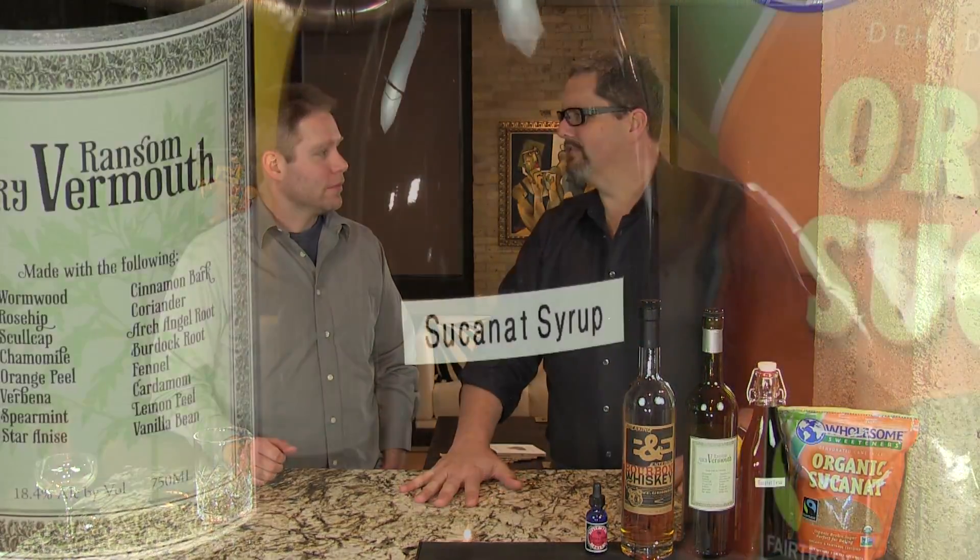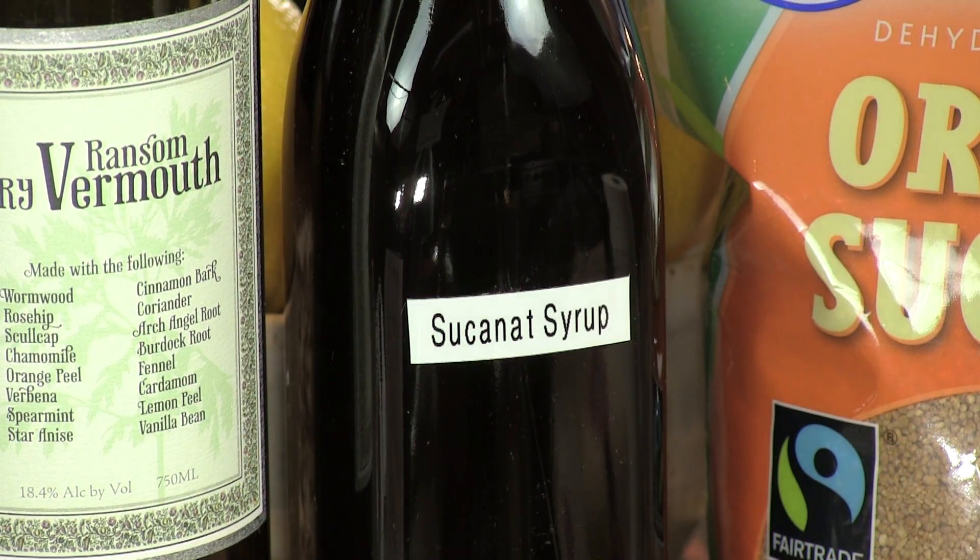Today we're gonna make Palamine. Palamine is a great cocktail, a little bit like a dry Manhattan, except we're sweetening it with our Sucanaut Simple Syrup. The drink itself has some very rich bourbon notes.